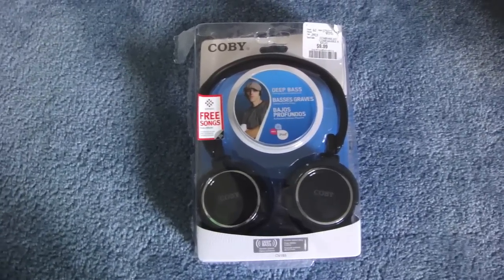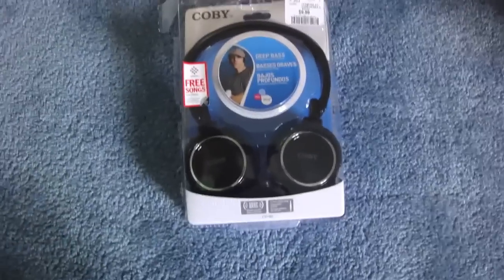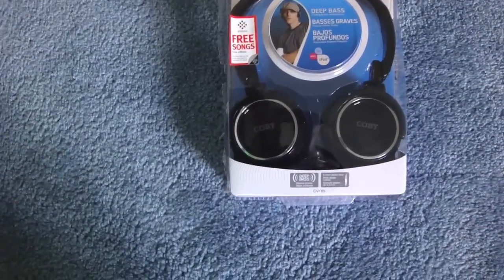Hey guys, what's up? SepraSB here. Today I'll be doing a little review on the Kobi Headphones. These are the Kobi CV185.